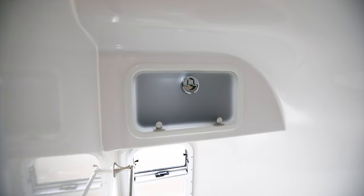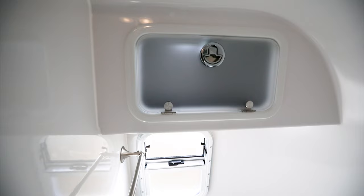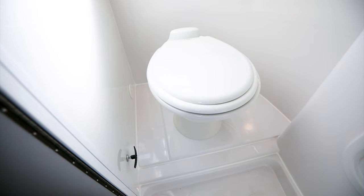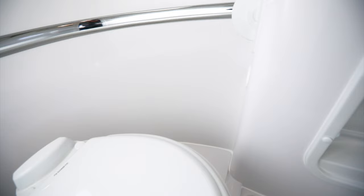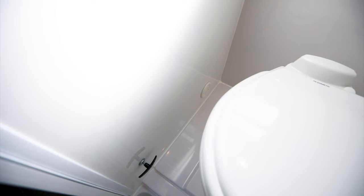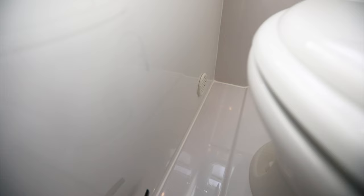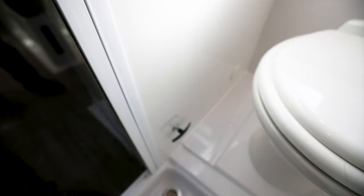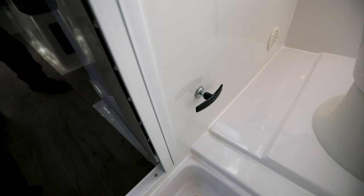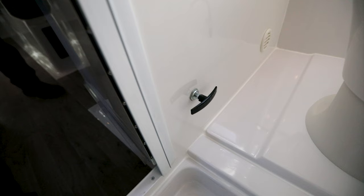The bathroom cabinet in the Elite II provides storage for anything you'd like to keep in the bathroom. Below the cabinet is the standard toilet — an upgrade to a compost toilet is available. On the side of the vanity is a waterproof toilet paper holder, and just below it is a furnace duct that provides heat into the bathroom. To the side of the toilet is a return air duct for the furnace. Also next to the toilet is the backflow preventer handle — press it in while traveling to close the valve, and pull it out when using the camper so the sink and shower pan can drain.